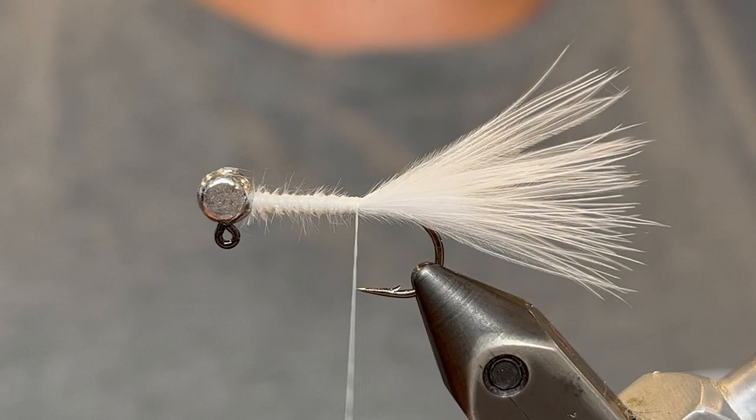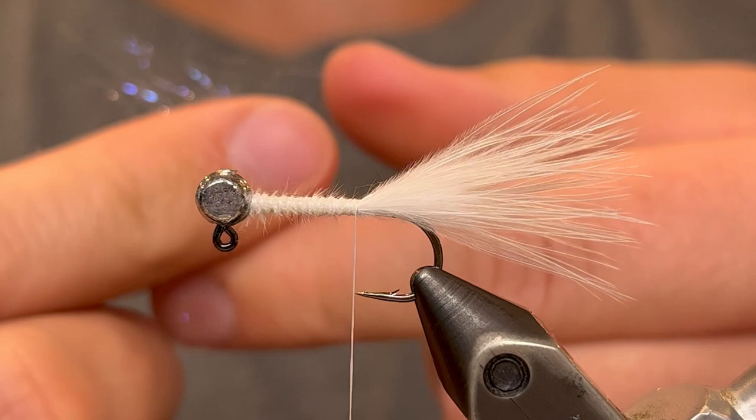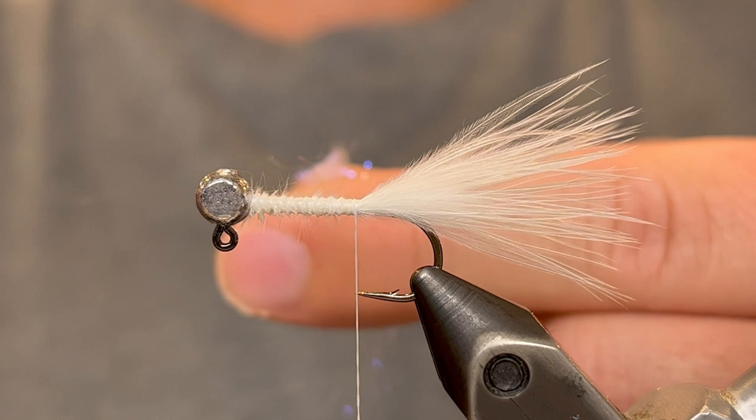For the body we're going to be using some pearl UV ice dub. Take a little clump of that and stack the fibers — take them in your fingers, pull them apart and put them back together as straight as you can. Keep doing that until they're a little difficult to pull apart. Because these fibers are pretty long we're going to cut them in half for this pattern. Make sure you keep track of the half that falls on the desk.